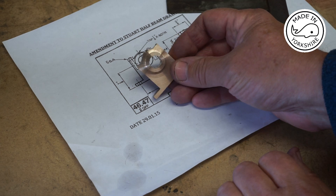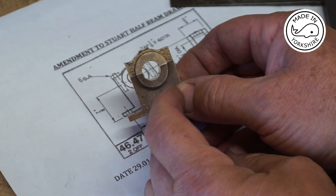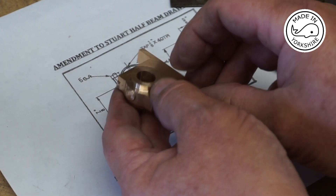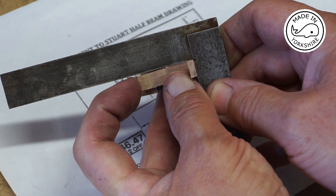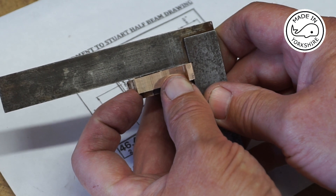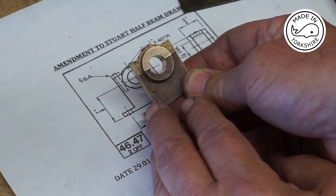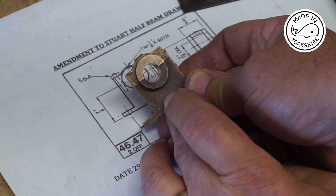That looks okay but unfortunately it's a total disaster. The centre of the hole is way off and initially I thought that the drill might have wandered off, but if I put the square on here there's a massive gap. I've obviously not clocked it right in the four jaw chuck. I'm not too sure whether I can rescue that situation, but I'll try putting it in the mandrel and see if I can square it all up.